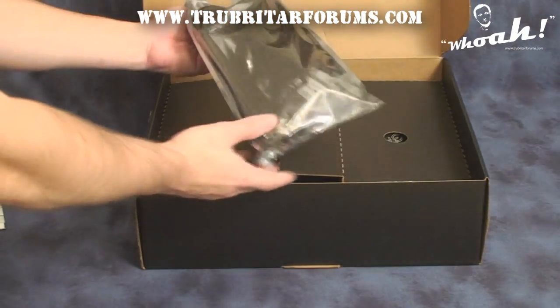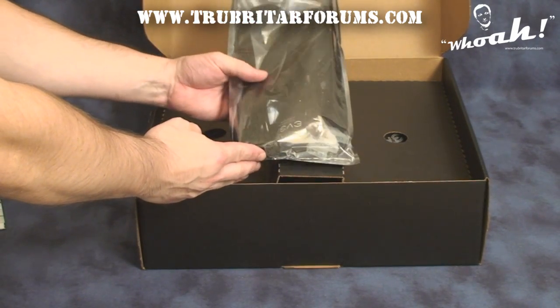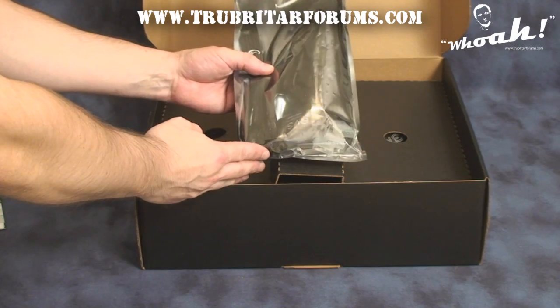On the other side of the package we have an assortment of SATA cables, hard drive cables, and power dongles for Molex to SATA.